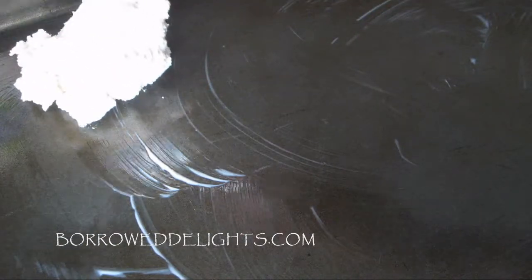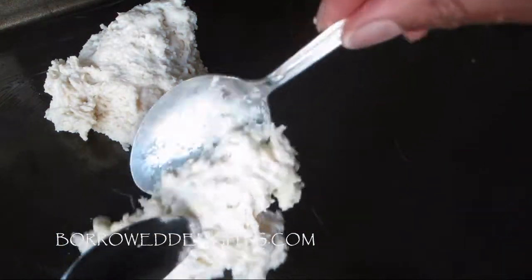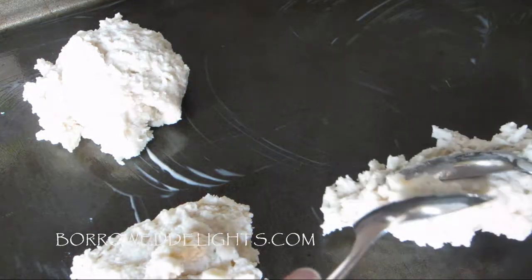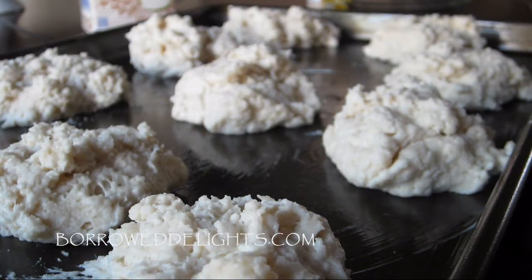So I have here a heaping tablespoon of my dough and I'm just going to drop this onto my buttered baking sheet. This is going to bake in the middle rack of a preheated 425 degree oven for about 15 minutes.